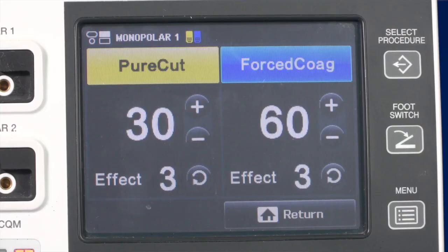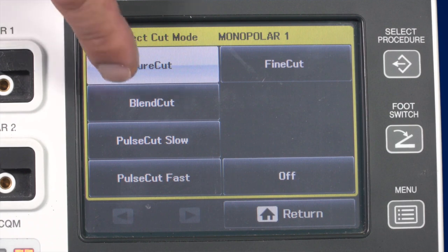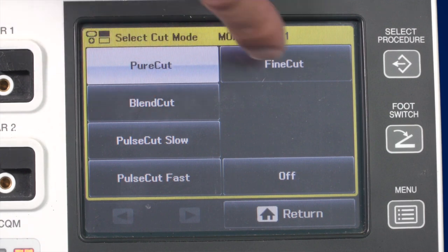For standard surgical applications, there are three important cut modes: pure cut, blend cut and fine cut. The pure cut mode allows you to cut tissue as if you were using a scalpel with little to no haemostasis. If you desire a cut mode with a greater haemostatic effect, use the blend cut mode. The fine cut mode is used with thin instruments, such as a needle electrode.